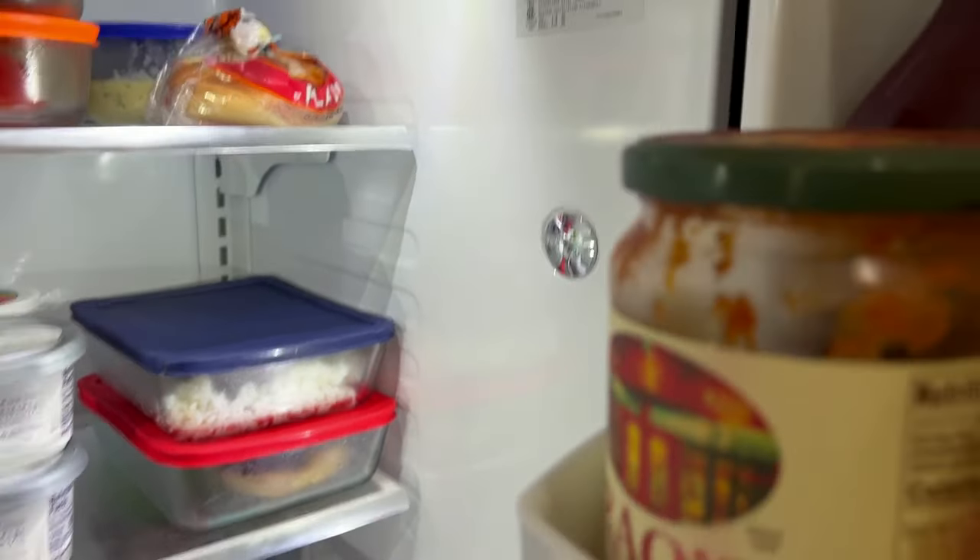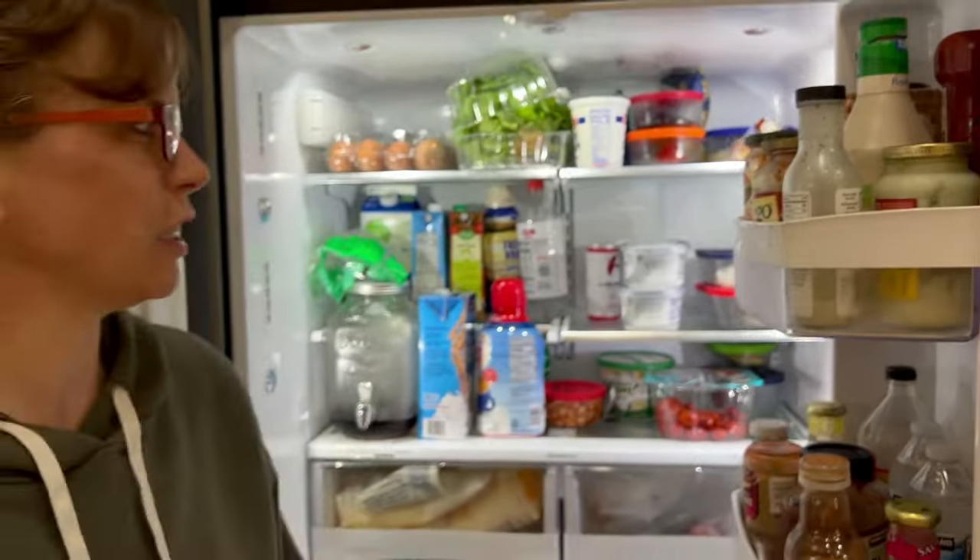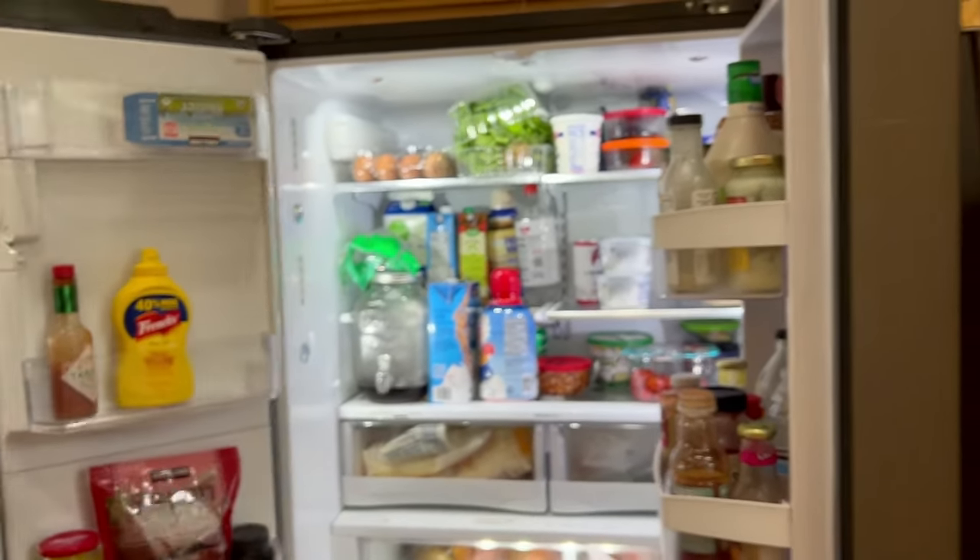So instead of calling a repairman, I ordered that light bulb for like $22, and we are back in business.